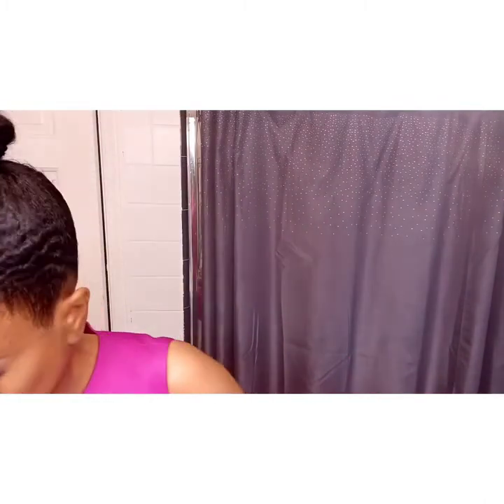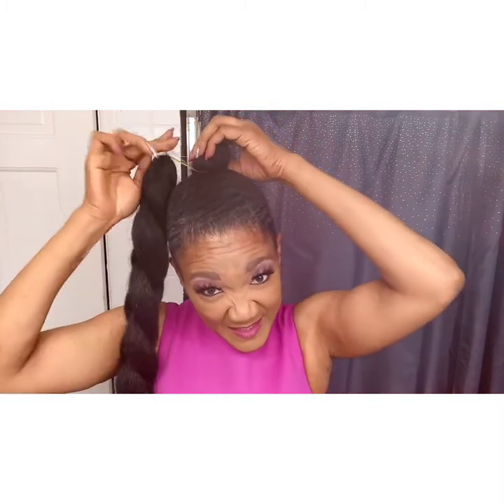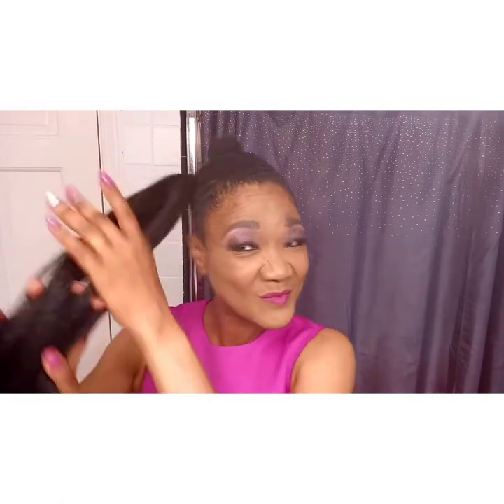I'm just using one ponytail today — you'll see why. You can reuse this hair several different times; you can probably reuse it up to maybe five times depending on what you do with it. If you just use one ponytail, you can just finger comb it and make sure there are no tangles. If there are any wiry hairs, just cut them.